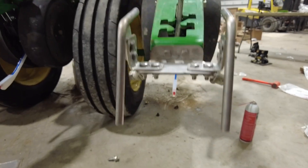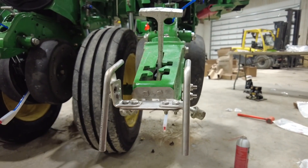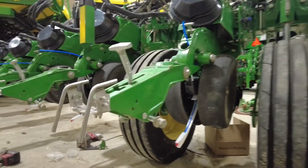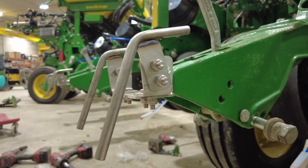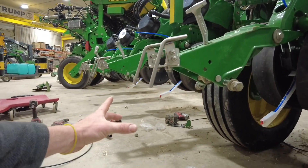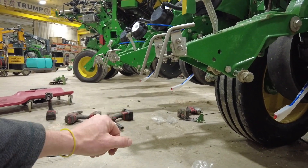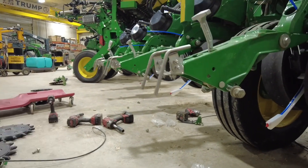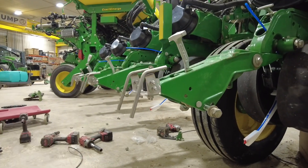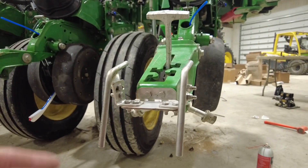Stainless tubes out the back. I can't say enough about the efficiency of these. I tell guys they allow you to just plant corn. They're going to place the fertilizer down here on each side of the row. They're not going to plug, they're not going to need bearings mid-season, they're not going to wear out. It's super simple. I do get a lot of questions about putting this fertilizer on top, and I've had a lot of success doing it.